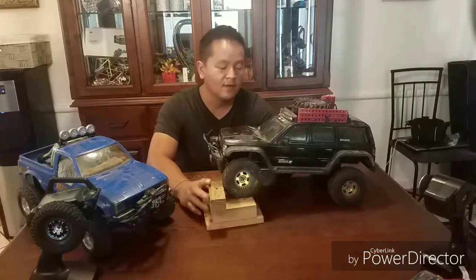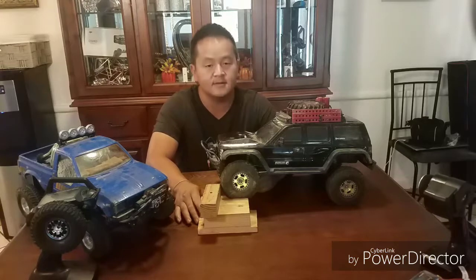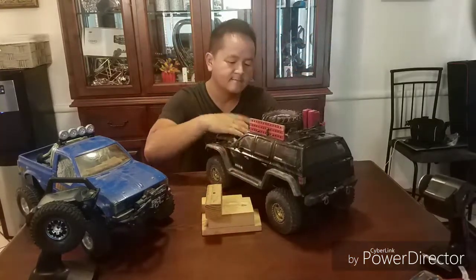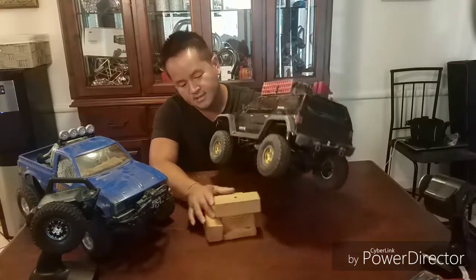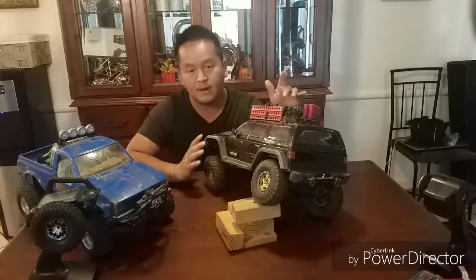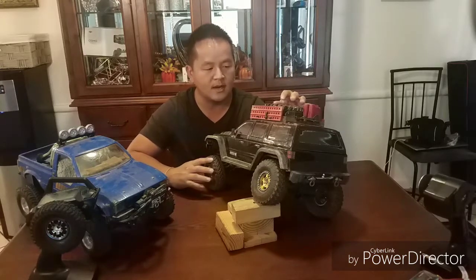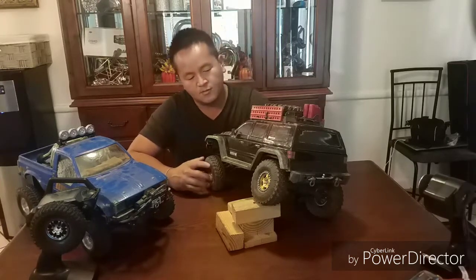Starting off with the Everest Gen 7 from Redcat. I got this about six months ago and it's still here. The good thing I like about it is that it's very durable — tough body, it's flipped and rolled many times and it's still going. My four-year-old son has been playing with it for about six months and it's still alive. I'd recommend it to anyone new to this game.